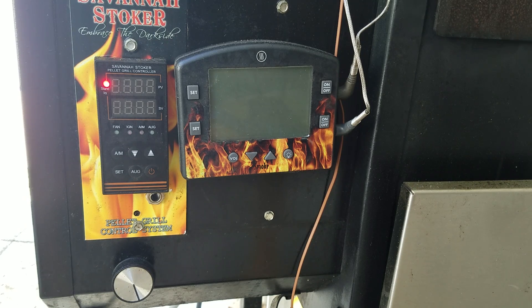This is a video showing an alternate start procedure for the Savannah Stoker powered pellet grill, especially those using high-speed auger motors such as a Savannah Stoker 2.5 RPM motor or even a Pit Boss with their 2 RPM motors. This helps reduce overshoot and all the smoke on startup.